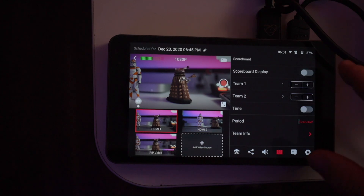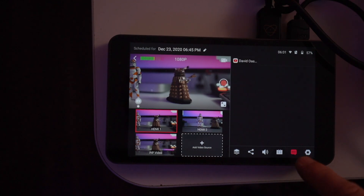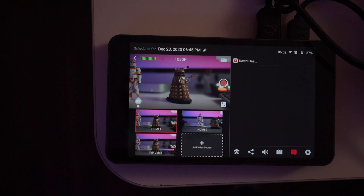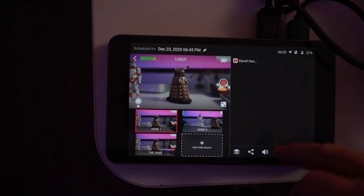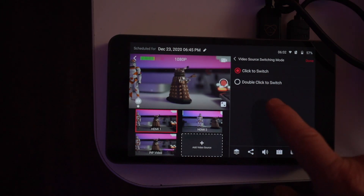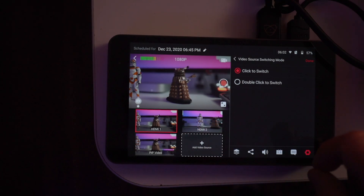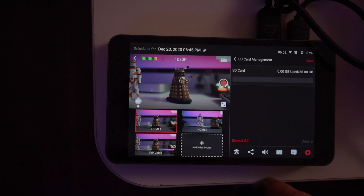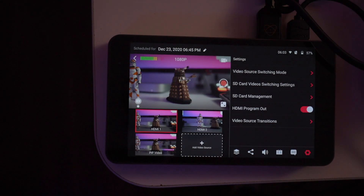The next section is where YouTube comments come through when you go live — I'll get my wife to test that. You can also set whether you want single click or double click to switch cameras — I just like single click. SD card management tells you how much space is left, and the HDMI out lets you run a cable to a monitor so you can view it on the big screen.